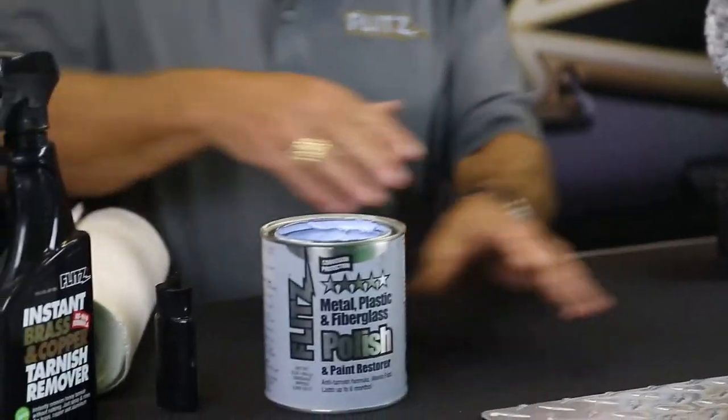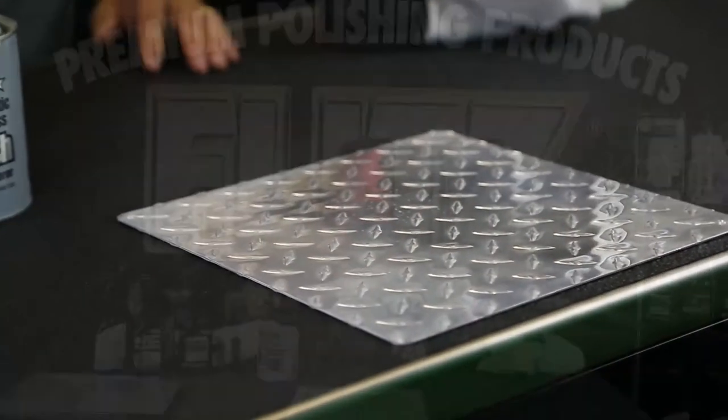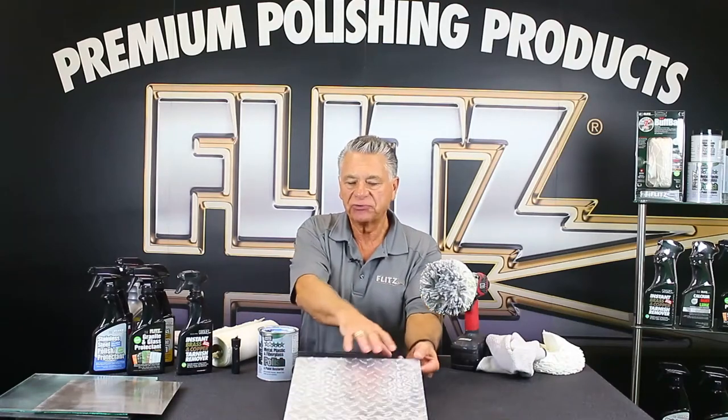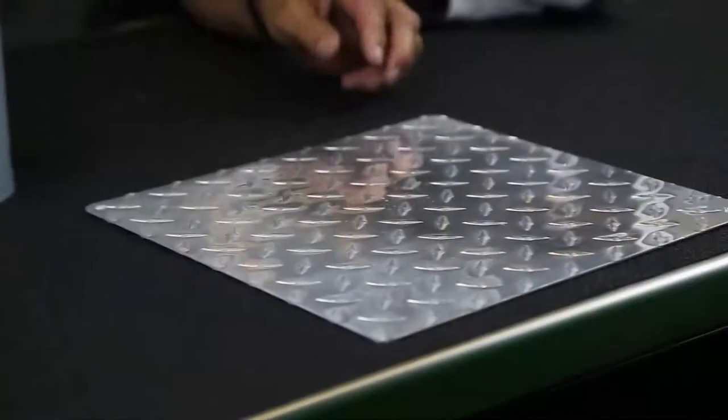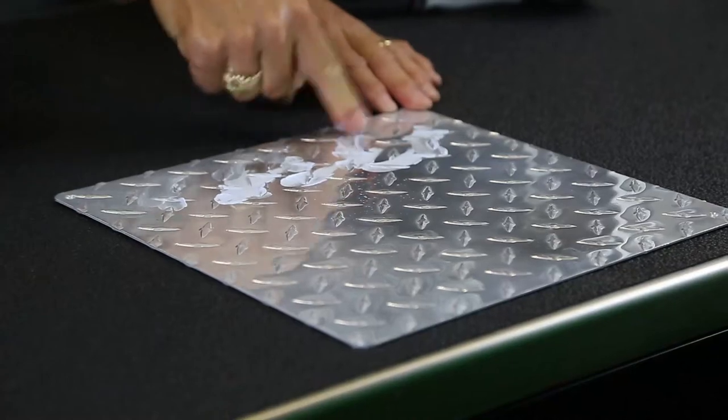We're going to start with aluminum. In hospitals, bus stations, hockey arenas, you're doing a lot of aluminum diamond plate around the edges. Over time, they get water spotted and oxidized. For years, we've sold Flitz used by hand — it works by hand, but it's a lot more work.